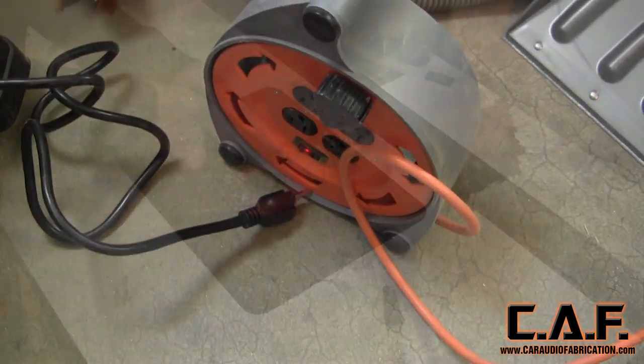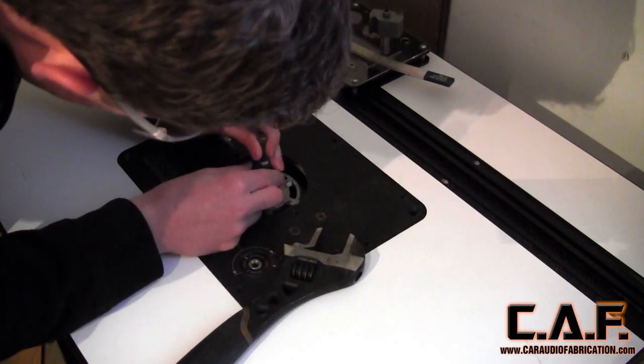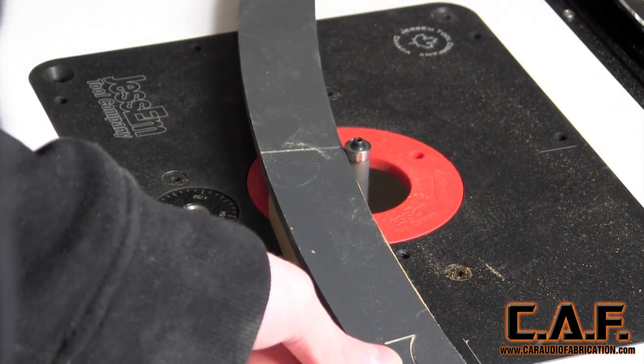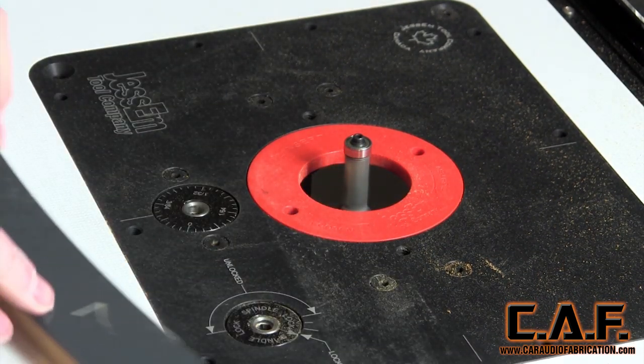When it came time to do a router bit change, the process was simple. I'd simply raise the bit up above the table, loosen the collets, apply the new bit, re-tighten, and I was ready to go. The dust collection system also works surprisingly efficiently. You can see here that the dust is pulled down through the red insert ring and very little of it ends up on the top of the surface of the table.